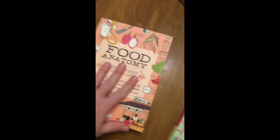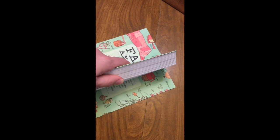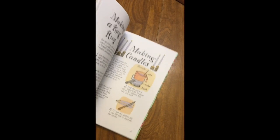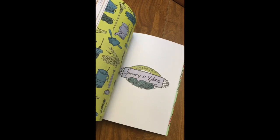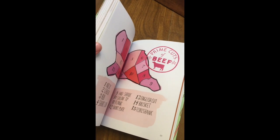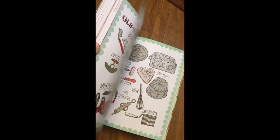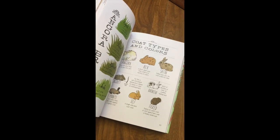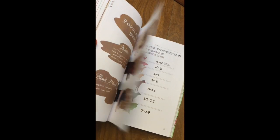And then this is the Farm Anatomy. If you have children that are interested in farming, this is a great book — making candles, corn husk dolls, how to cut up a cow, parts of a bee. So awesome.